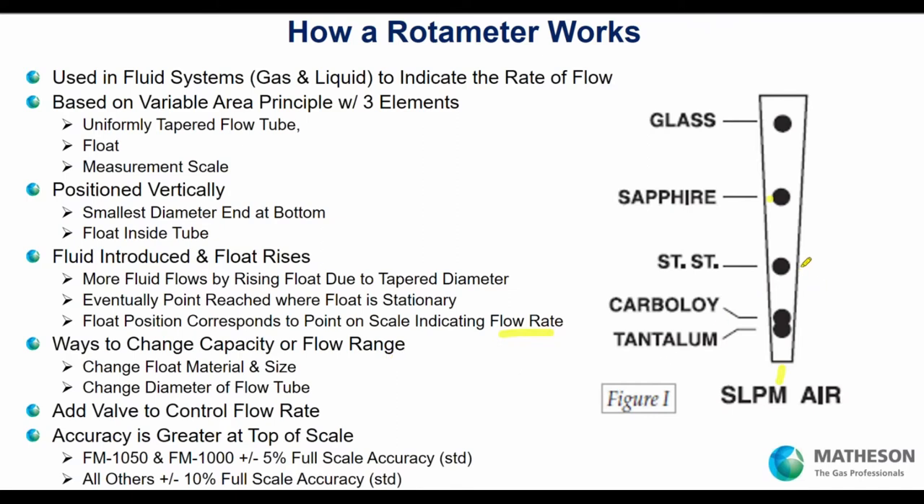How do you change the flow rate on a rotometer? You do that by changing your float — either the material or the size — or you can change the diameter of the tube, which you do with the mandrel and forming the glass around it. To set a specific flow rate and control flow to the point of use, you put a valve in and make sure that float stops at the desired position — for example, 6 liters per minute.